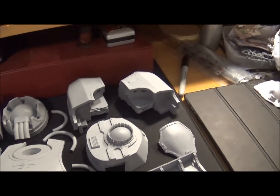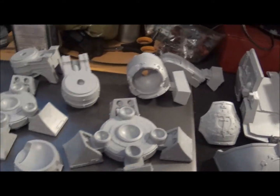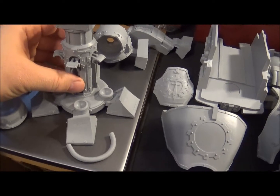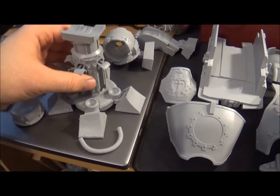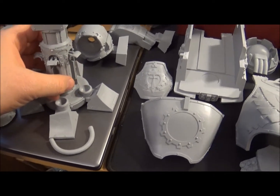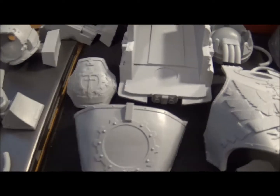I'll talk you through the parts. So these are the feet — you can see the feet are quite big. If I get the leg, the leg will go somewhere like that. That's basically going to be the leg. These hooks are actually for the pistons that go in there, and the toe bits I was talking about will plug into them with the pistons going into the hooks.